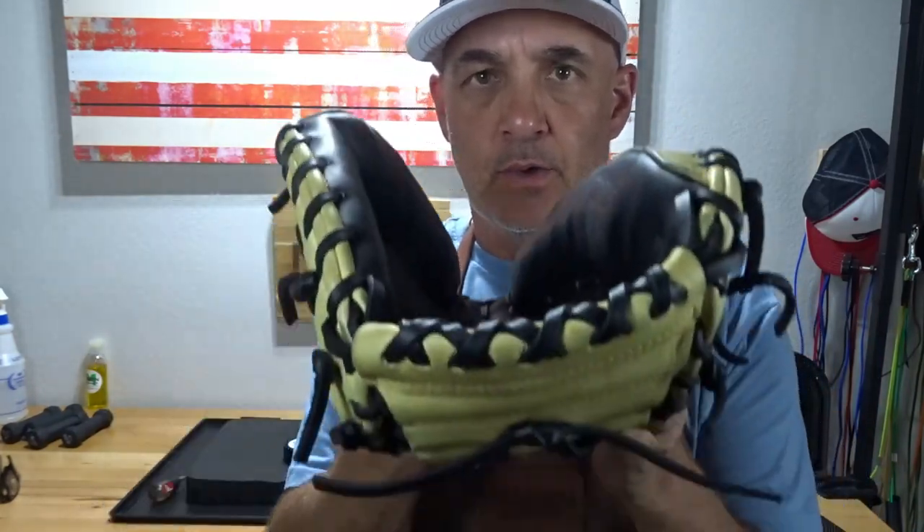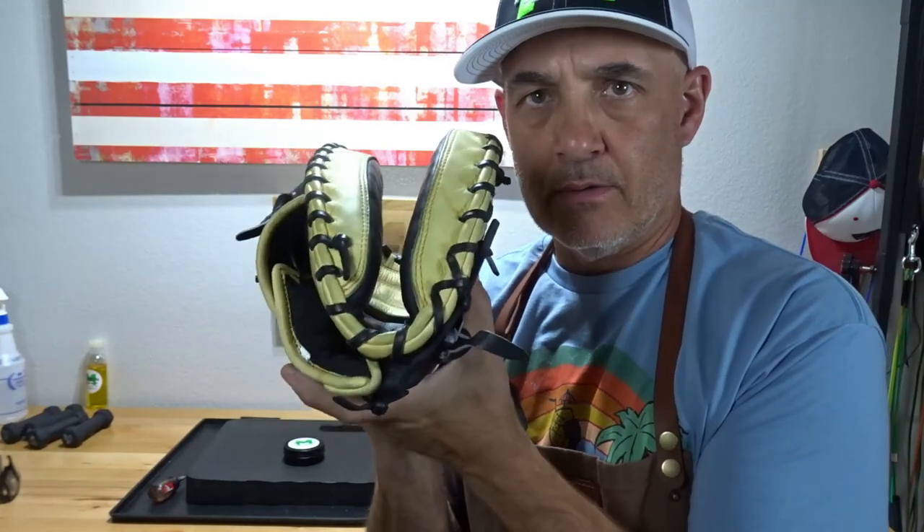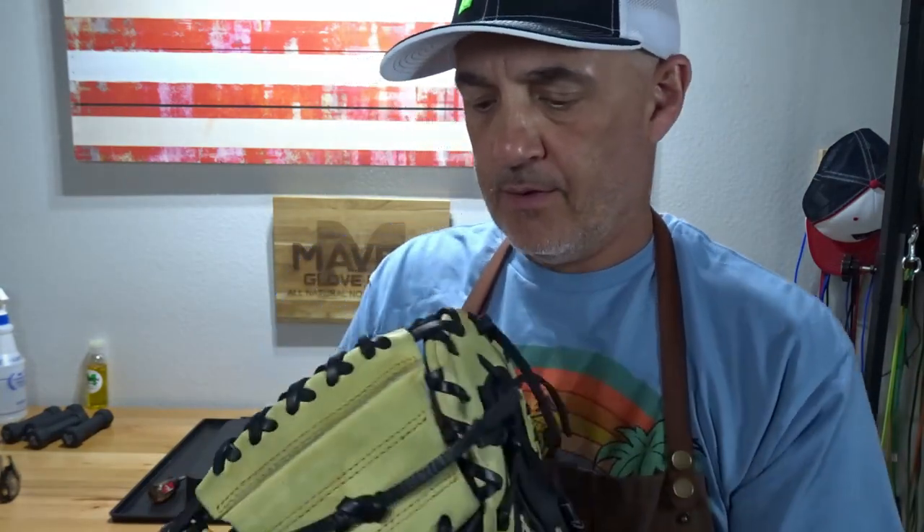Folks, we finished another one. This is a Rawlings Heart of the Hide Pro YM4BC, 34 inches, in for a break-in service. It was requested to have a box break-in — you want it to close like a taco. We got a hinge on both sides, hinged on the thumb side as well as the finger side. We catch like this. Did three rounds on the bench with mallets, did the hot water treatment, came out good. I think he's maybe 10 minutes to catch — should be formed to his hands, should be good to go.